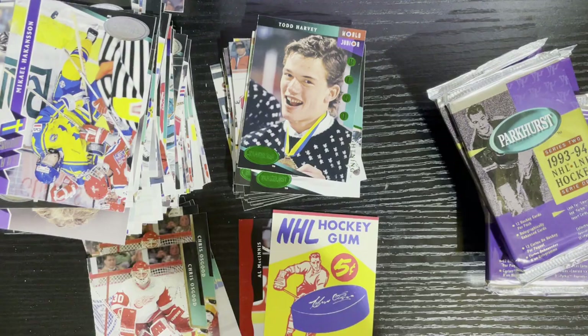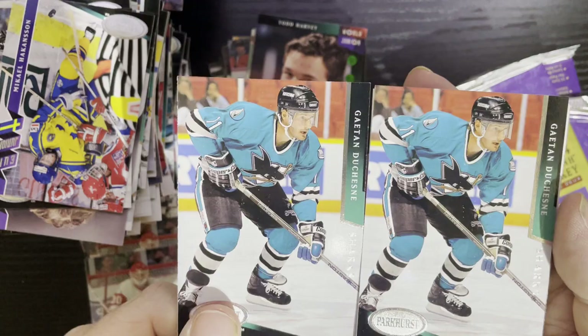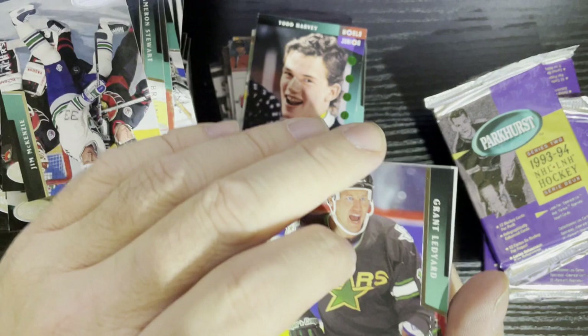Let me get rid of this box — you don't want the box, you want the cards. Let me know if anyone else collects these 93-94 Parks. You get stuff like Yvon Corriveau from the San Jose Sharks — that's what makes this difficult. They made so much of this and yet the collation skills were horrific.